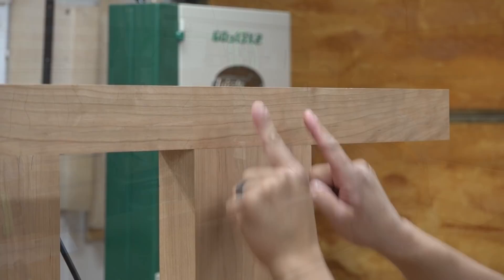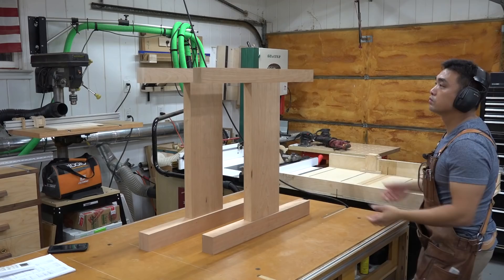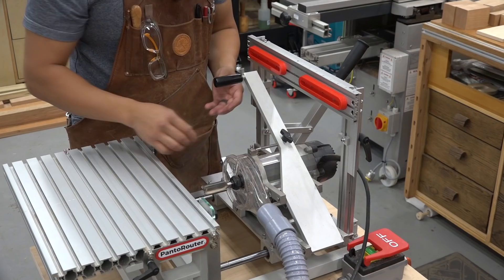Next, I will join the leg post to the top brace with 1-inch thick double mortise and tenons. I line up the templates on the template holder, adjust the height of the fence, line up the center line of the top brace, clamp it down, and go to town.